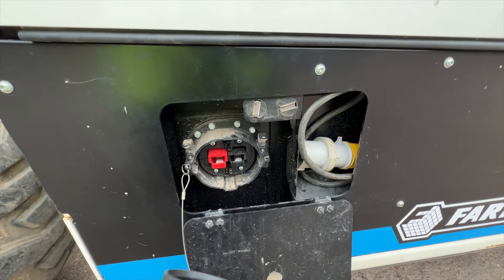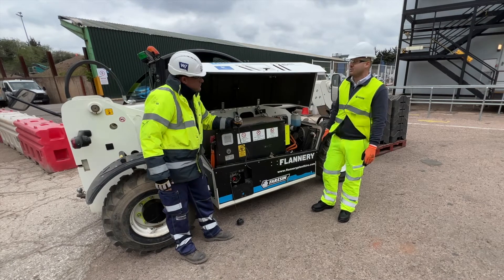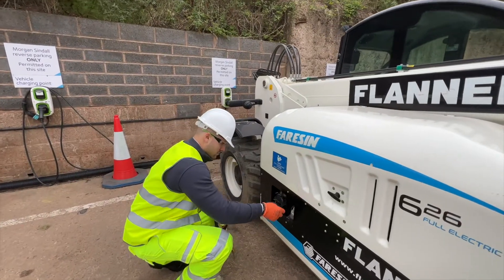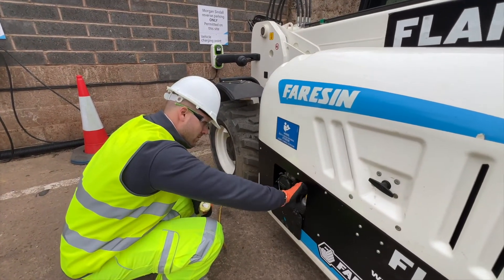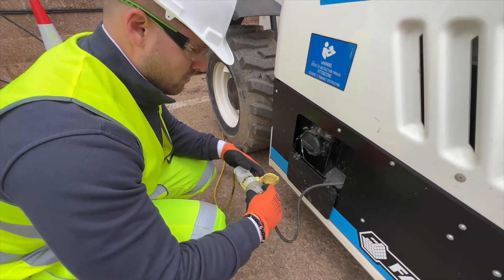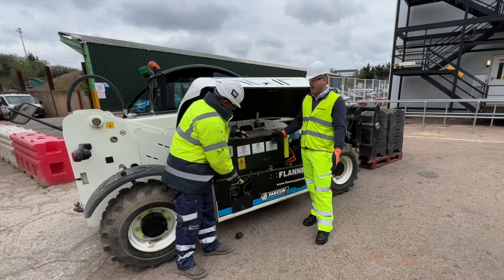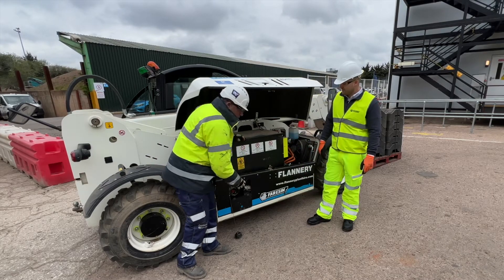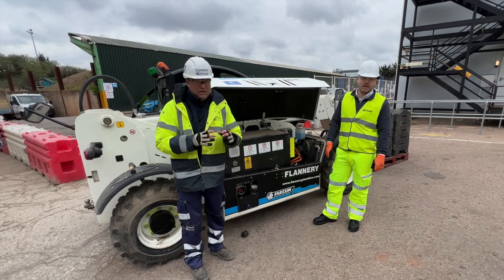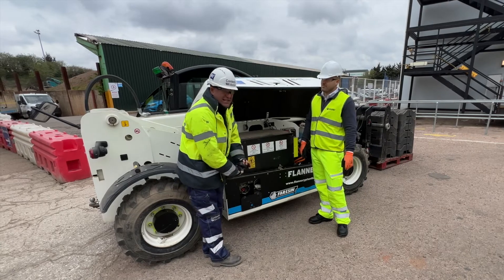There are two charging points here — two systems for plugging in the machine. You have the normal one, which is 220V single phase for standard charging. Or if you want to use a fast charger, which is available on this machine, you can recharge it in one hour to an hour and a half depending on the battery. That's really important because you can do that in a lunch break, or when people aren't working.